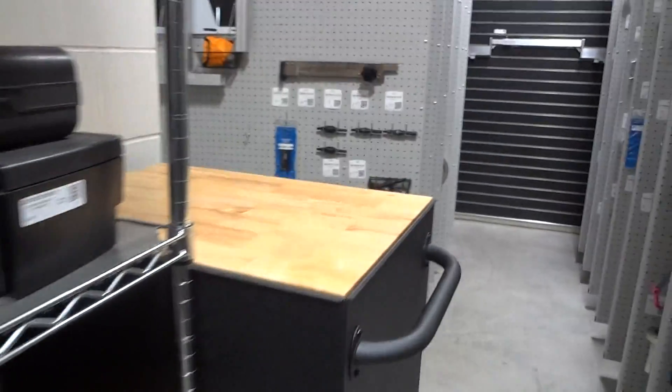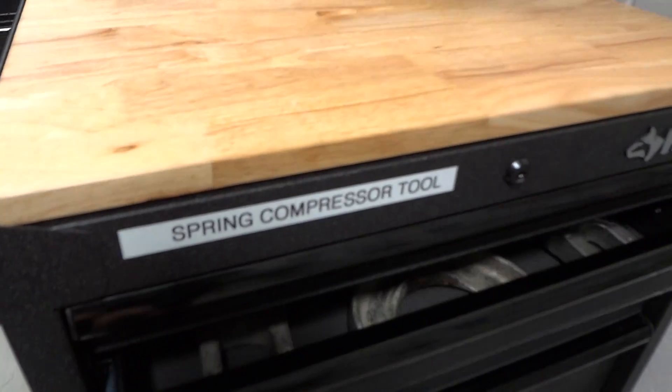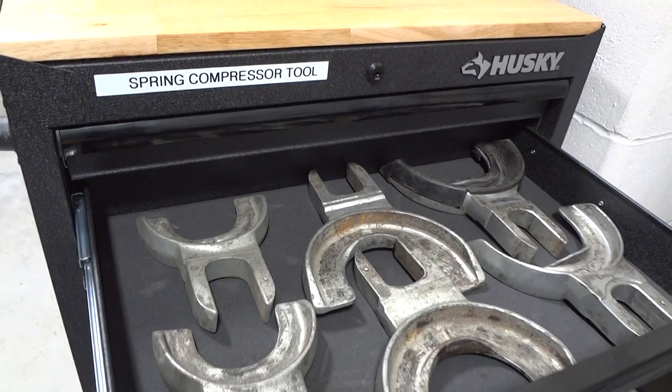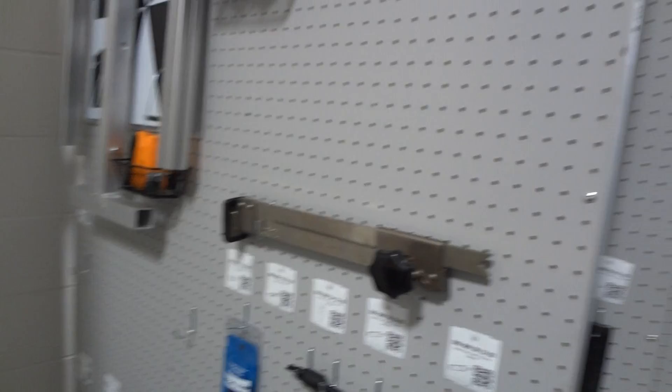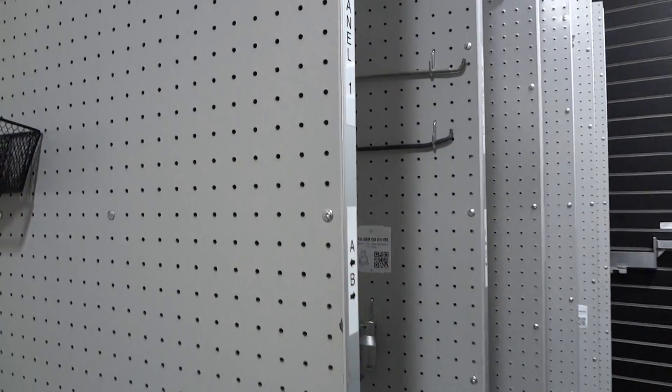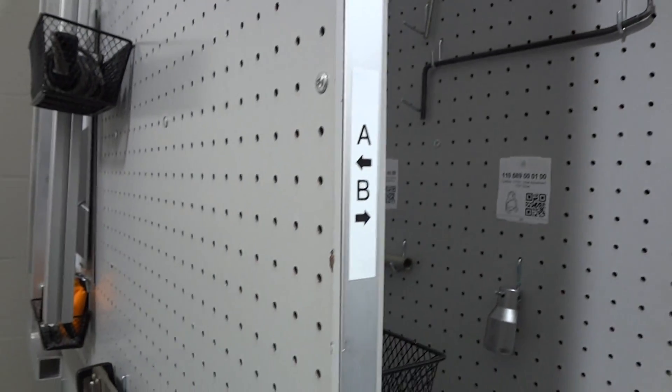We also have this toolbox here, and we have this for the spring compressor. It works out really great. And then we have the panels, which are labeled — each panel's labeled A and B.